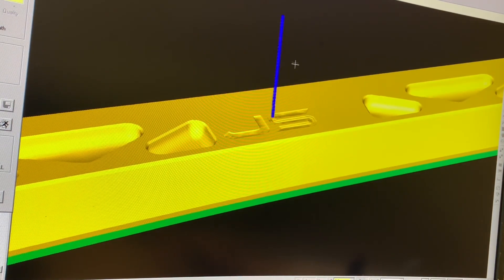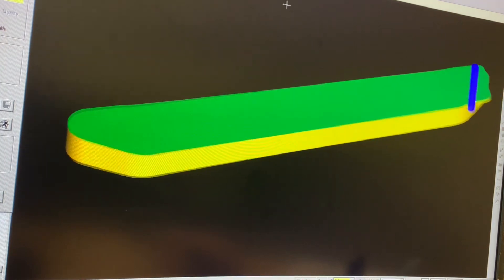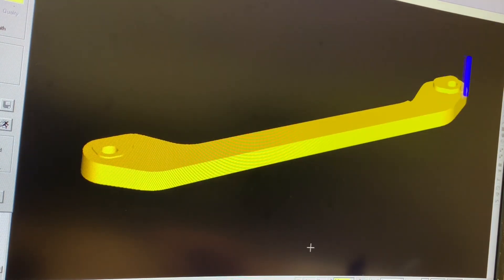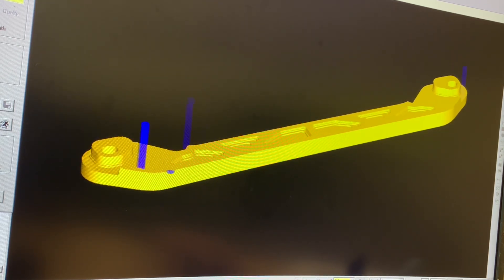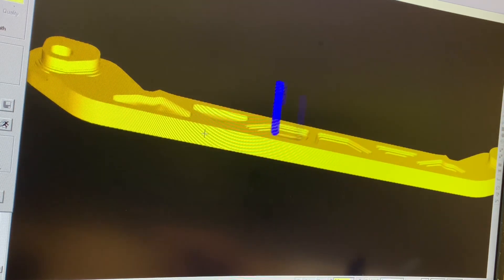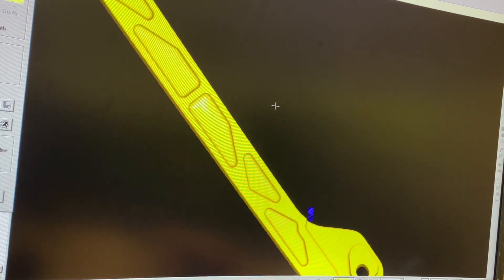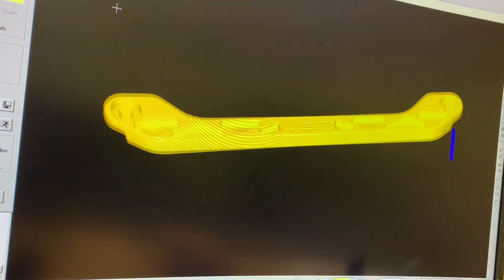The software uses two different things to generate the tool paths — it's either going to use line geometry, which is just simple lines and arcs, or it's going to use different faces or surfaces on your solid model to generate the tool paths. Once you're done programming, you go through a verification process. This simulates the machine's movement to verify that all of the settings you've put in for programming the part are done correctly. If you've made any mistakes, generally you can catch it in this process.